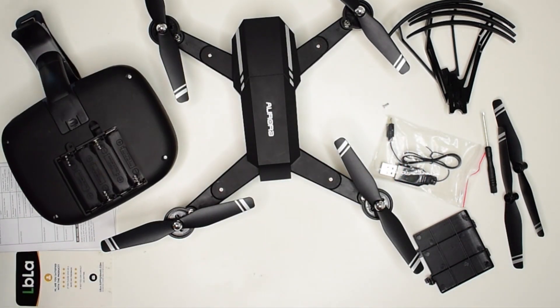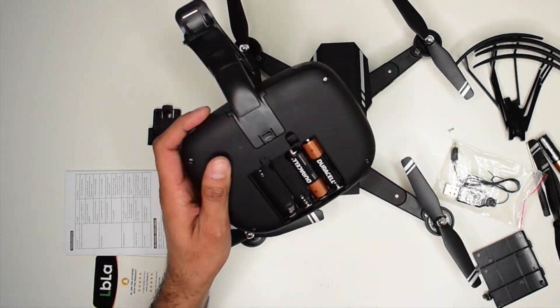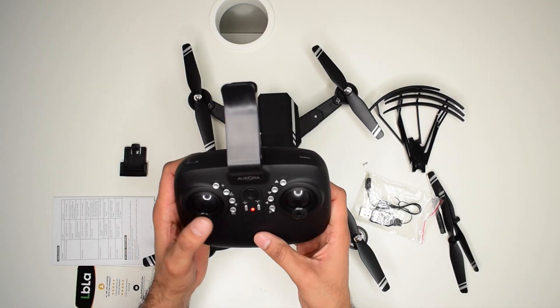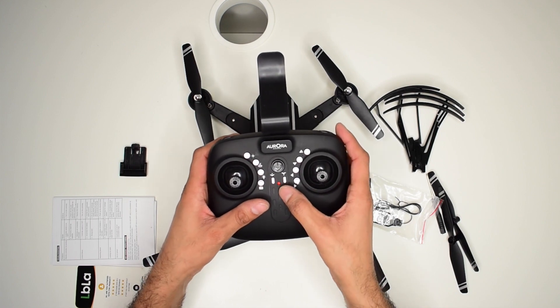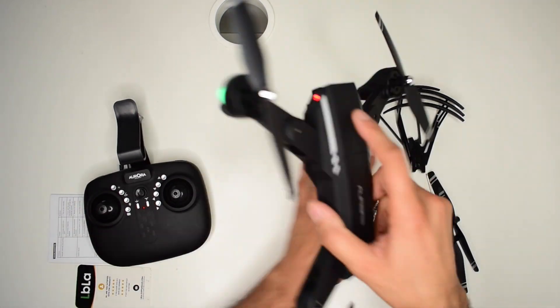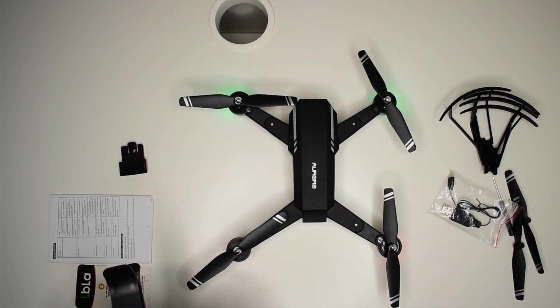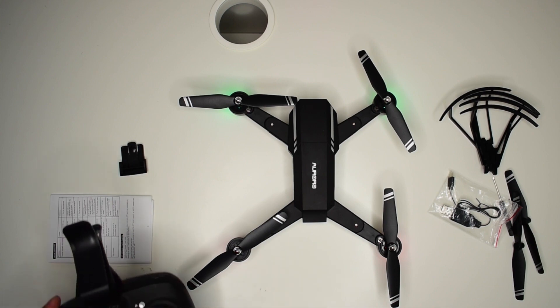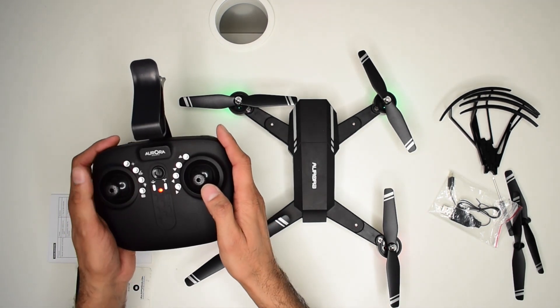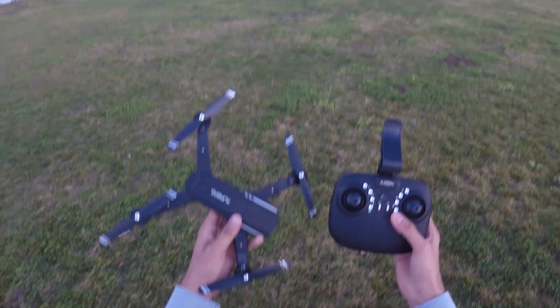Let's get some batteries and power up. The controller has powered up — you can see the red lights. Switch on the drone and move the sticks forward and back, and the controller and quadcopter are connected. Now let's take it outside and do an outdoor flight review.